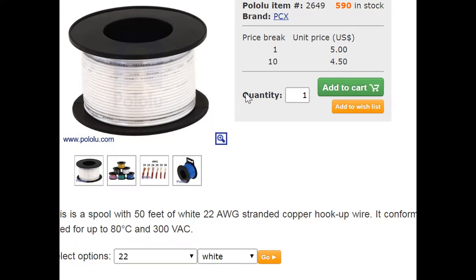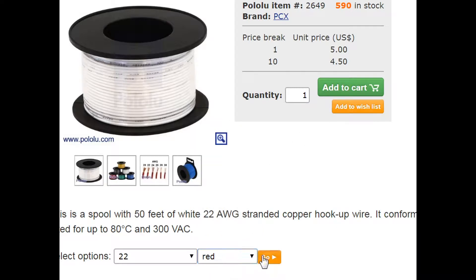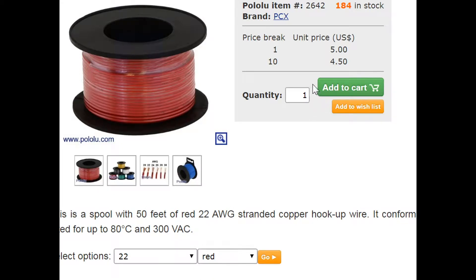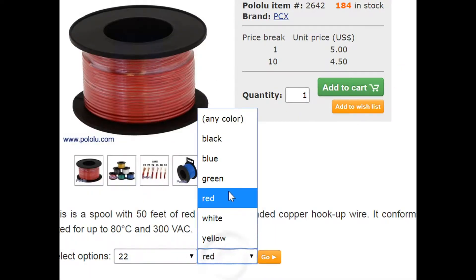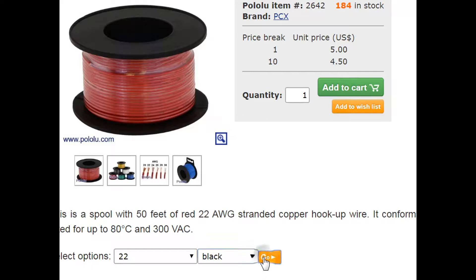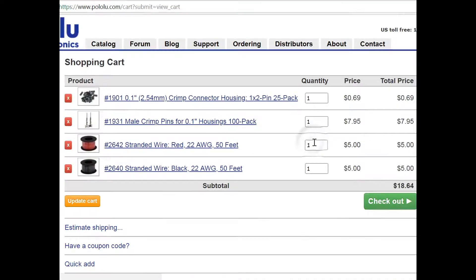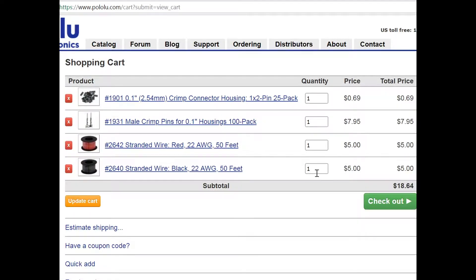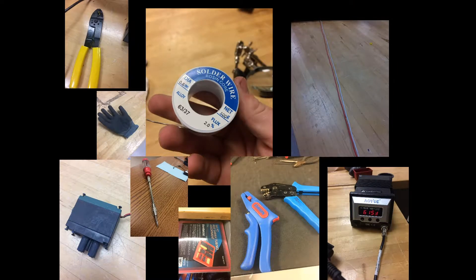You're going to go down to the bottom and click red, then hit go and add that one to your cart. Then go back down and hit black and add that one to your cart. That is all the material you're going to need from this website.